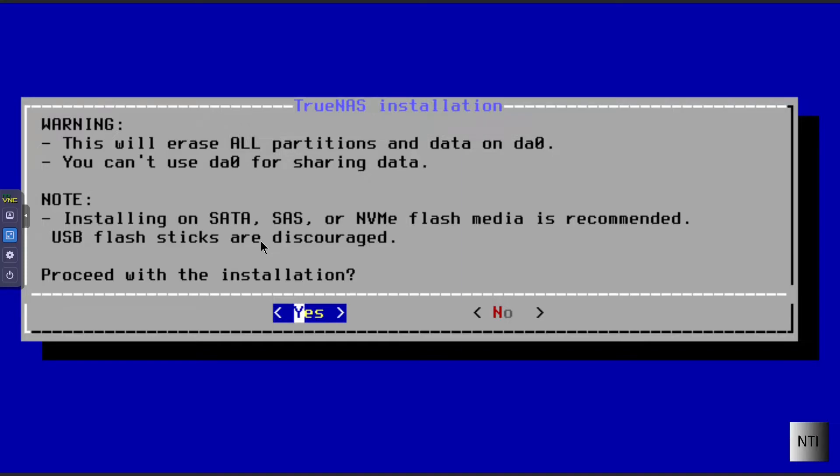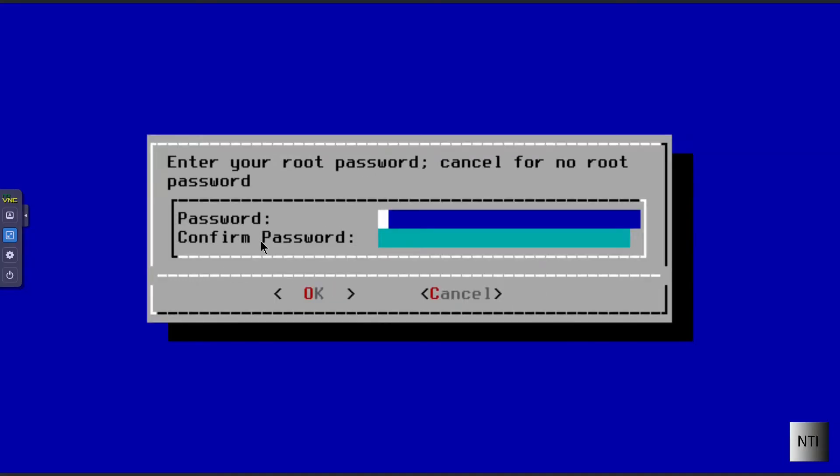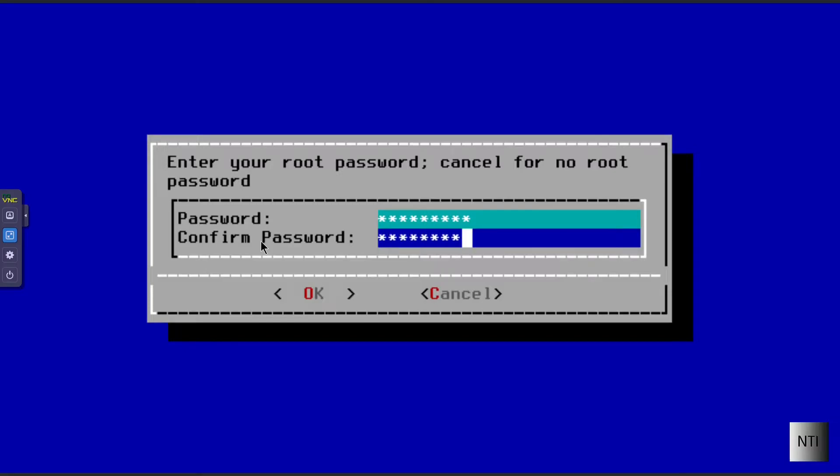I'm installing this on an NVMe SSD myself. We're going to click Enter to proceed with the installation. We're now going to enter our password — I'm just going to put that in now — and click OK.